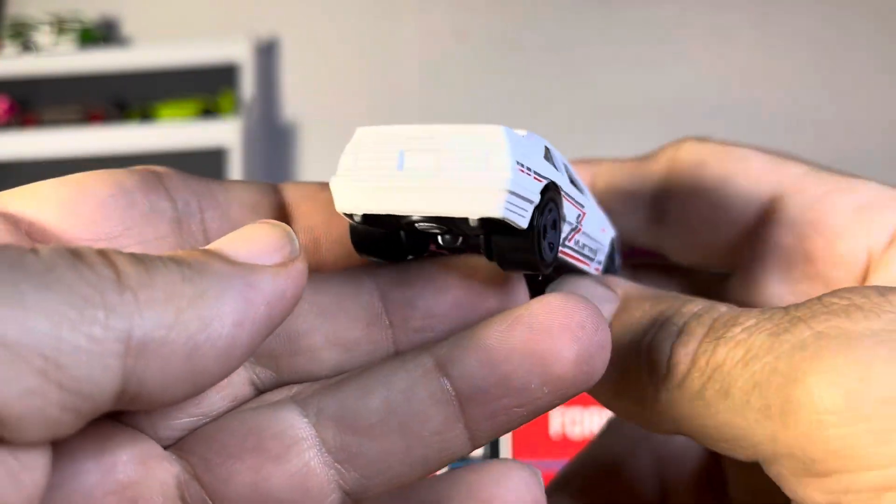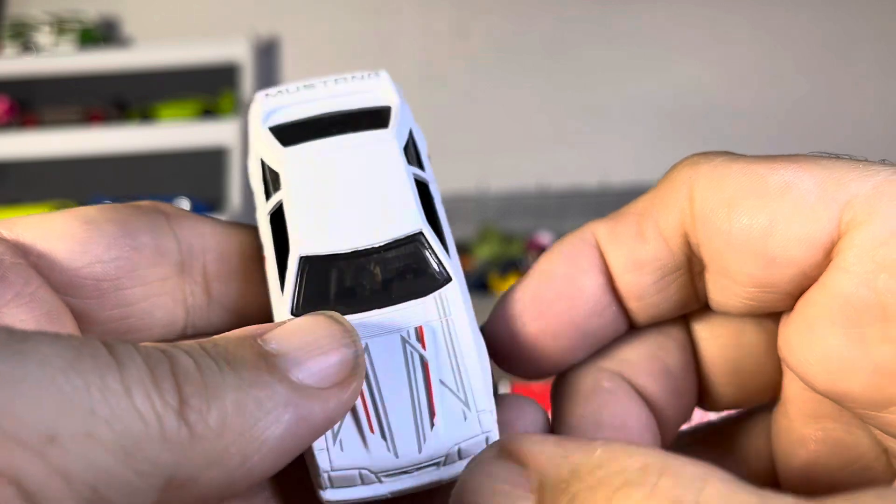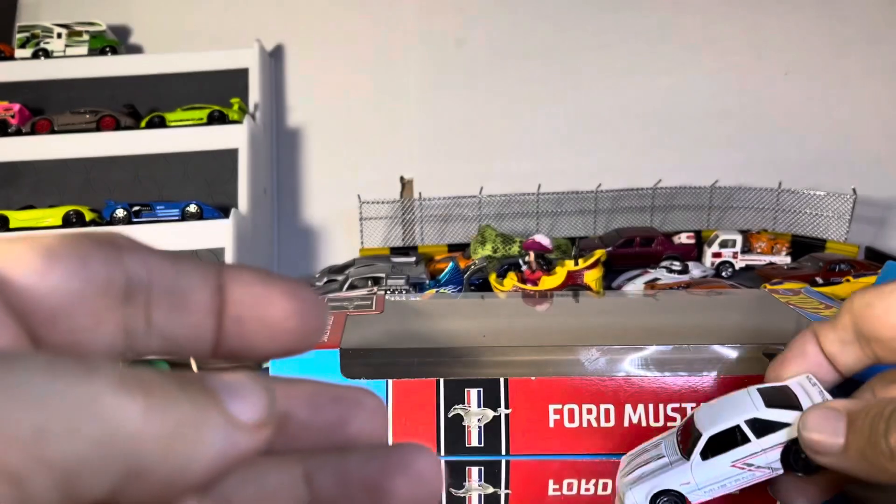And we got a fox body — very nice. The Mustang is what I grew up with, sharp looking cars.